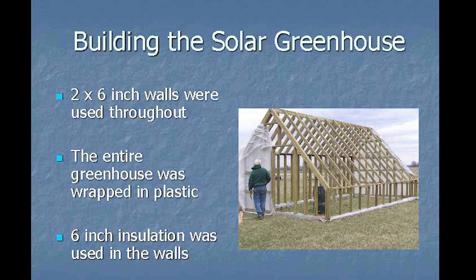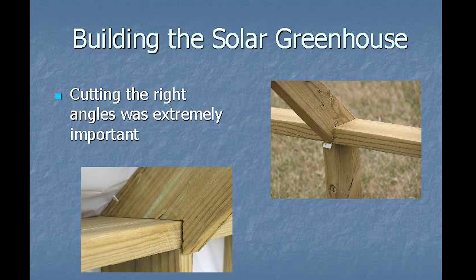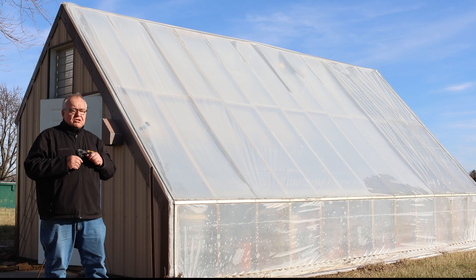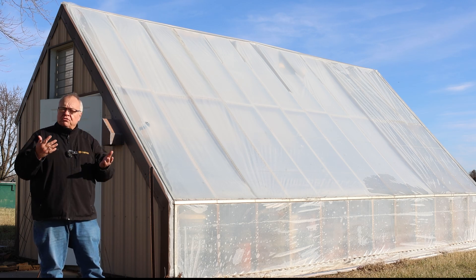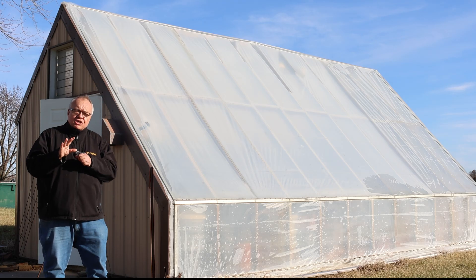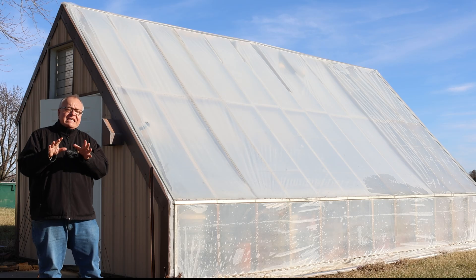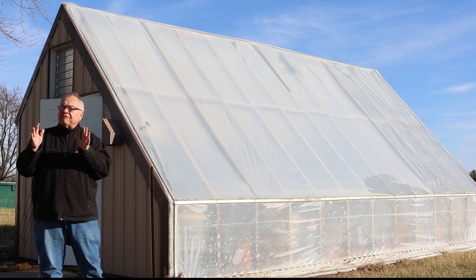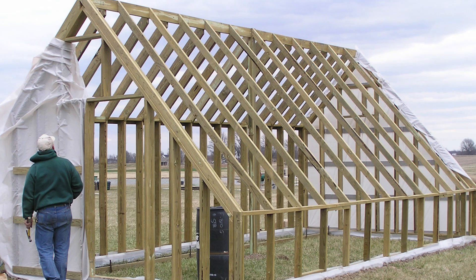We also want to face due south to take advantage of the sun in the winter time when it's in the southern sky. The big question then is what slope do we use? The rule of thumb is you add 10 degrees to your latitude. Here in central Missouri we are at 38.9 degrees latitude — add 10 and that's 49.8 degrees. For ease of construction we went with 45 degrees, which is close enough. So we have a 45-degree slope on our greenhouse.